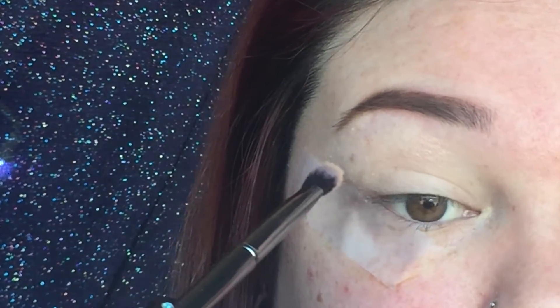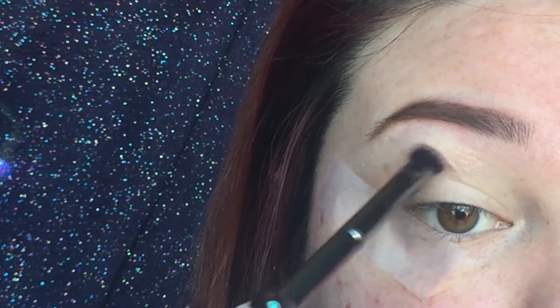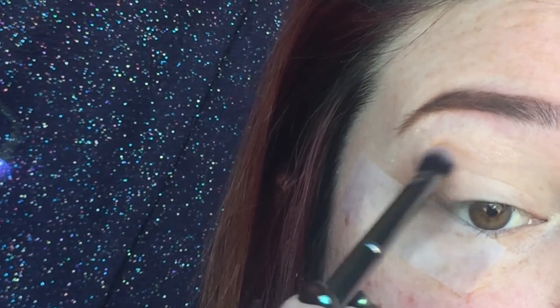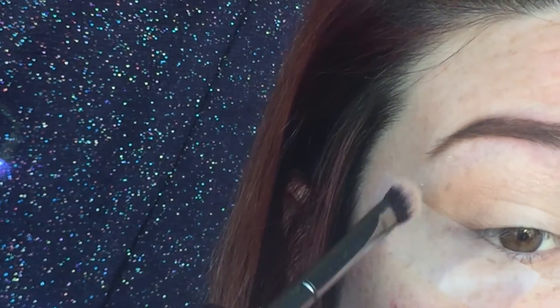Now my transition color — I'm not going to put it all in the crease, I'm just going to blend it out on the outer V. This isn't a traditional smoky eye, it's going to be like an outer V smoky eye.